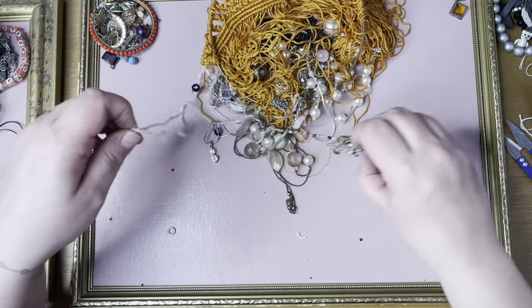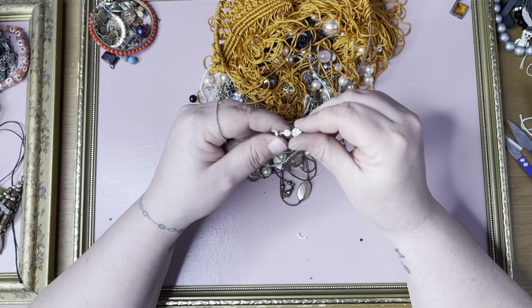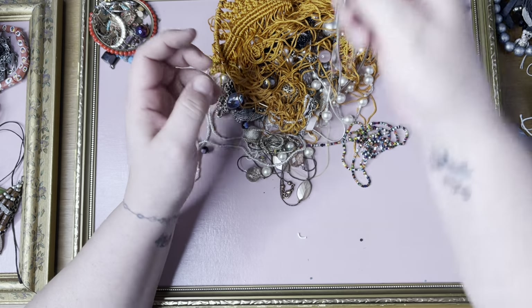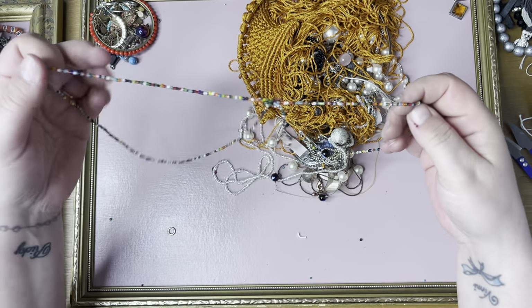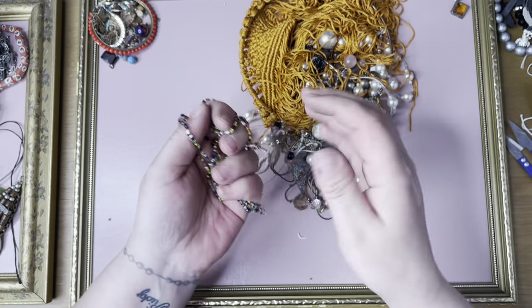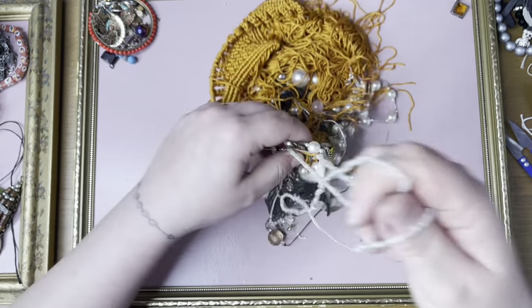We've got a little sparkly one — they're cute, simple. Not going to untangle that, that can go in a job lot. These are all tiny beads, this is broken — there are beads all here. Yes it's broken, it can go in the bin or in craft anyway.